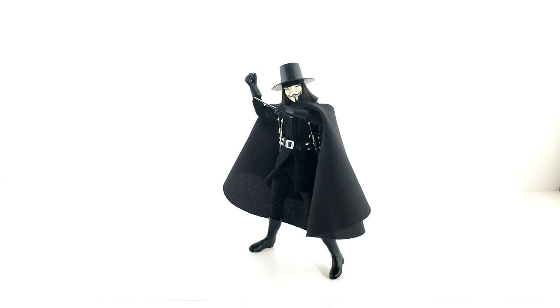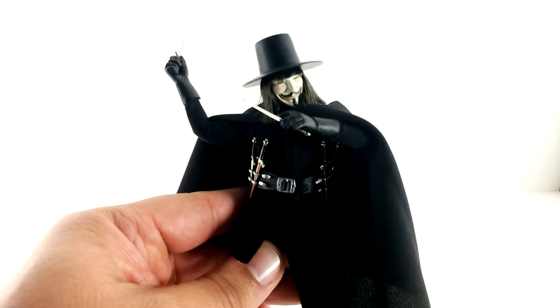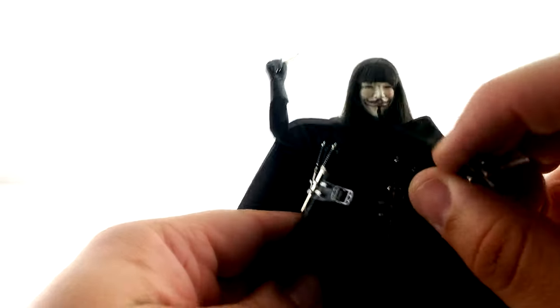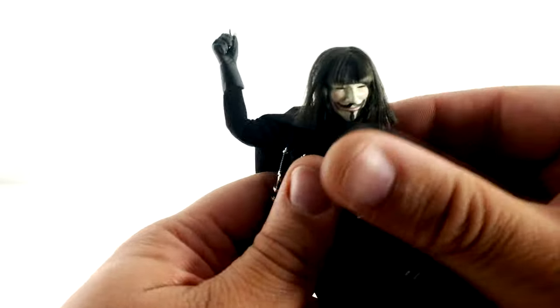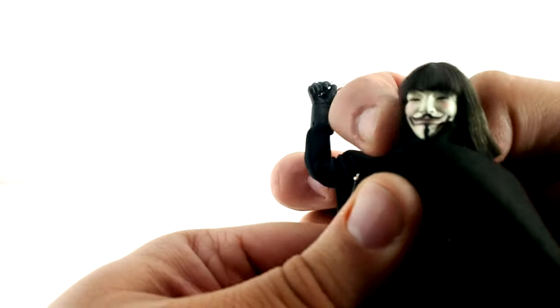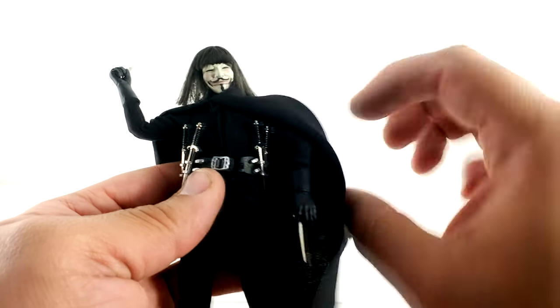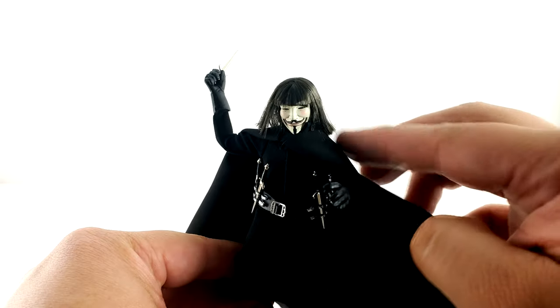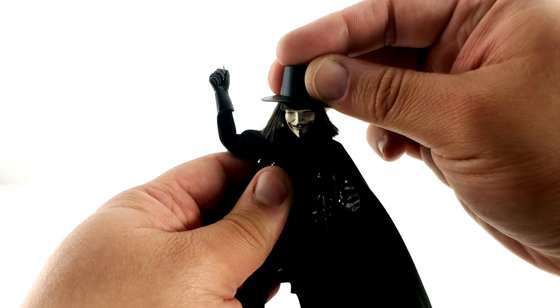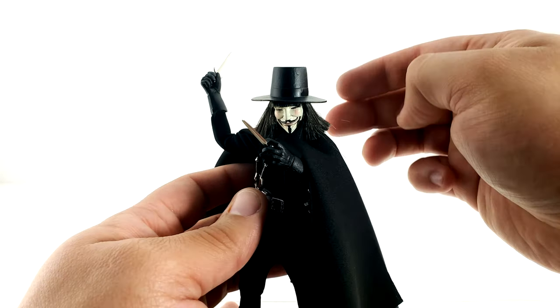There we have it — I hope I captured the V essence from the movie. This figure is fantastic with the clothes, cape, hair, and mask detail. The cape is also removable by pulling off the head, so you can display him without it. The paint apps on the face are incredible — it literally looks like the one from the movie. They nailed it. For what this figure costs, you're getting a really good deal. I feel like I'm holding the actual character in my hand.